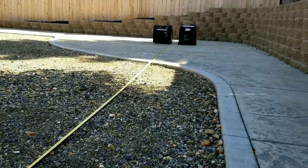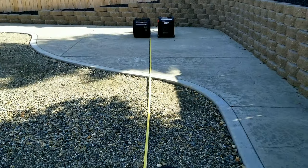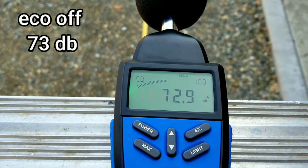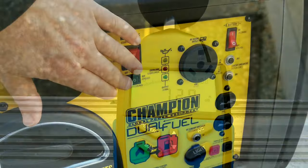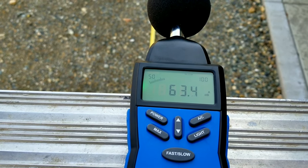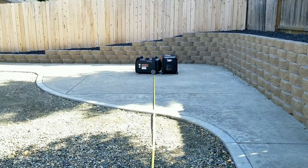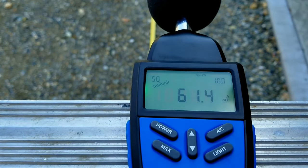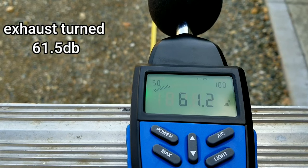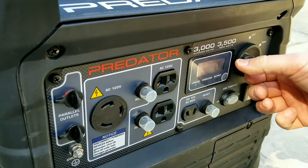For the sound check, we're measuring at 23 feet away with the meter at five feet high. Starting with the Champion, eco mode off, it came in at 73 dB — a little surprising, I was thinking high sixties. With eco mode on, it settled down to 63.2 dB. If you turn the exhaust away from the meter, the reading drops further to 61.5. The exhaust is the loudest point, so turning it away or to the side will always give you quieter readings — aiming it down a side yard works well.